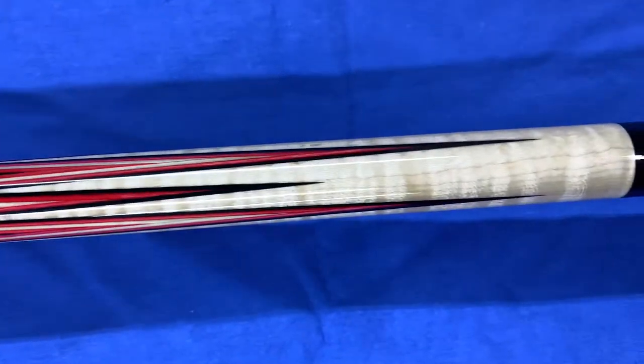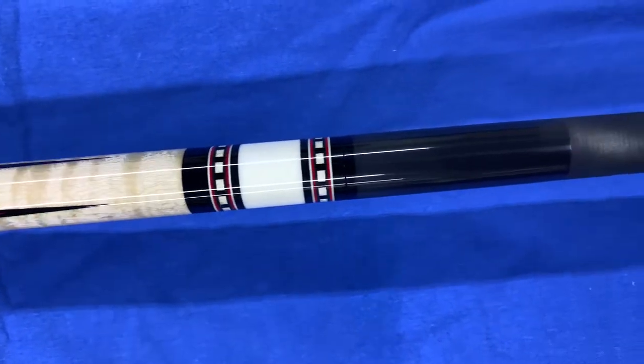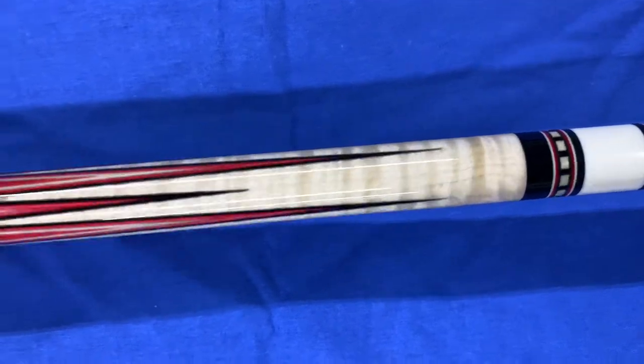It has a nice pretty curly maple in the cue. It has the matching joint that matches the butt cap with the same ring work. Notice how even the points are.